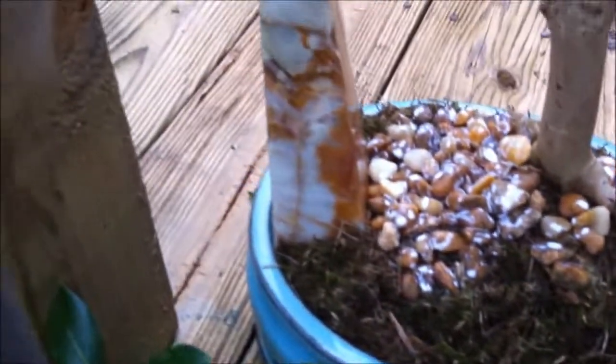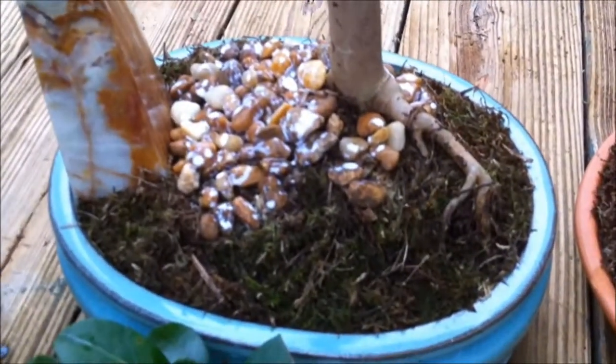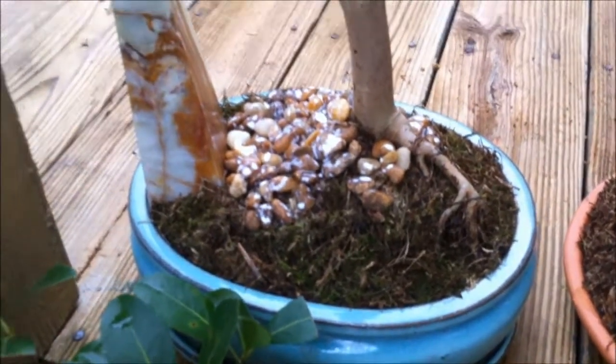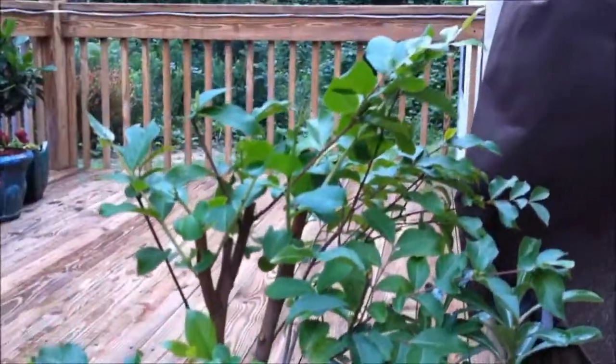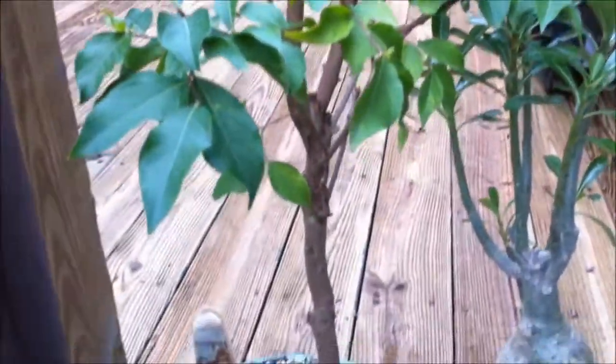It'll dry clear. Great looking roots there, which is nabari — it's Japanese for surface roots. Looked great. I've been pinching off all the buds, taking care of it, trying to make it look fuller, and I think year by year it's going to look better.